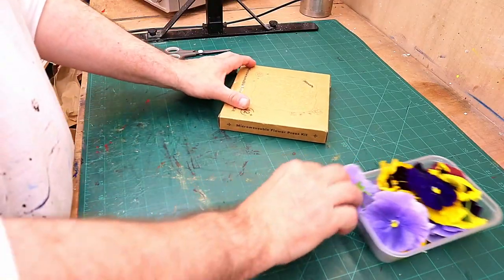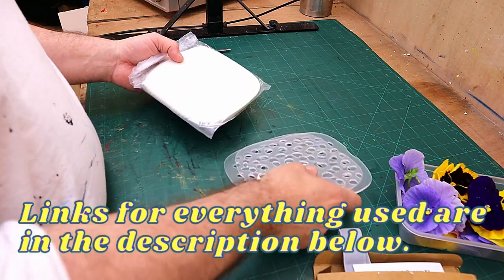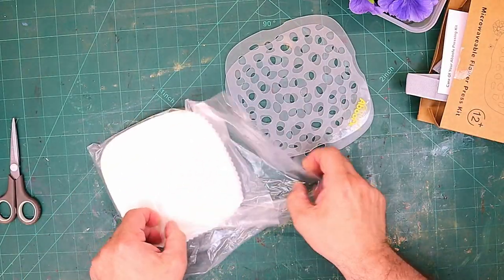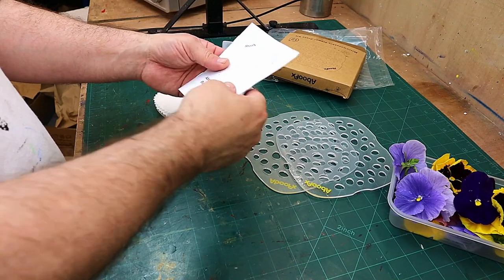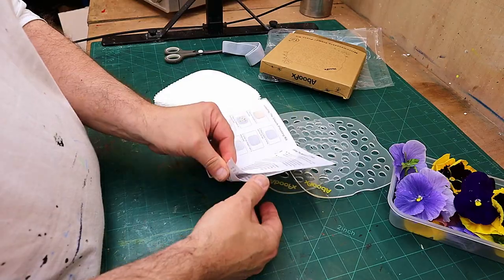I've got my microwave press here and this is so inexpensive. Honestly, you wouldn't believe how cheap this is and it's going to save me quite a lot of time and money. It comes with a full set of instructions that are actually in English, which makes a change.